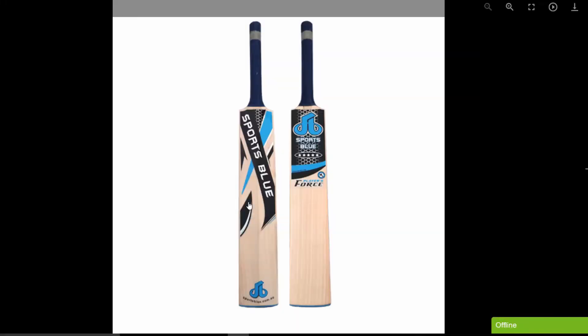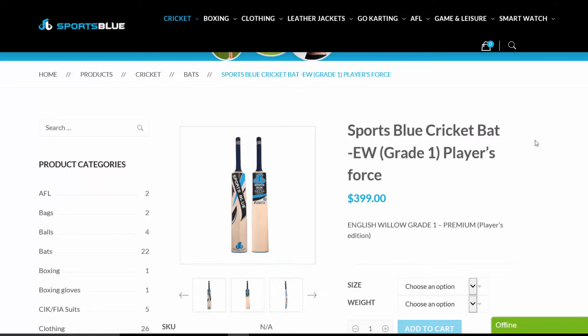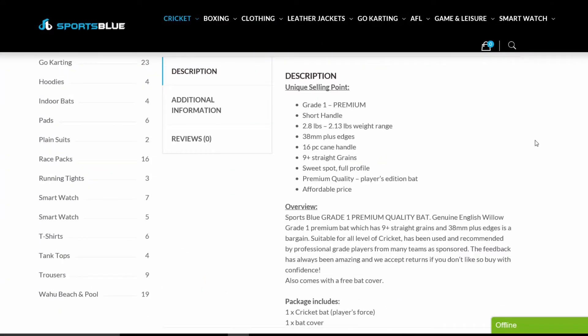Hey everyone, today we've got something that's been sent to me — it's a Sports Blue cricket bat, players force. The owner of the shop sent this back to me. The specs are: grade one premium short handle, 2.8 to 213 muck weight range, 38 millimeter plus edges, 16-piece cane handle, nine-plus straight grains, full profile, premium quality players edition bat, affordable price.